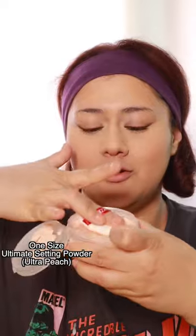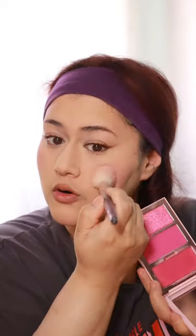I'm going to take the Turn Up the Base powder foundation and lightly set the face. Now I'm taking the One Size loose powder — this is the ultra peach one — tapping it out on the back of my hand and applying it more to the center of the face. I'm adding the powder blush from the One Size trio. This is before any setting spray.